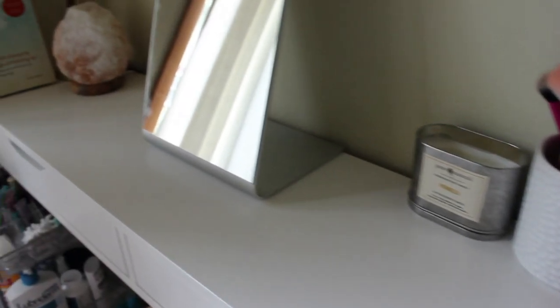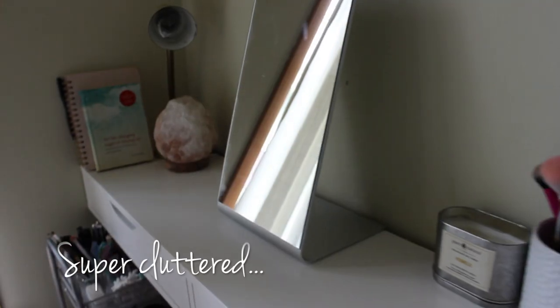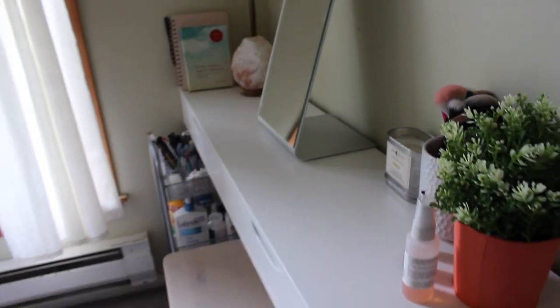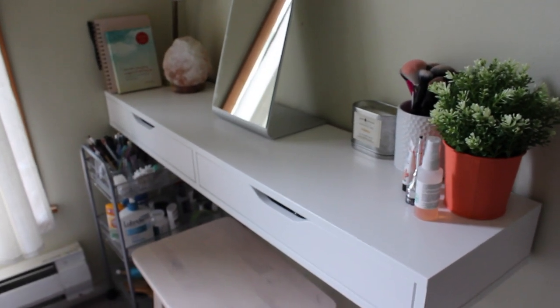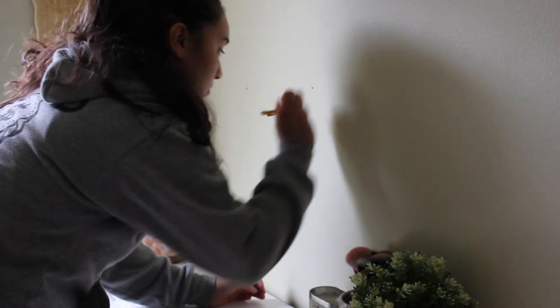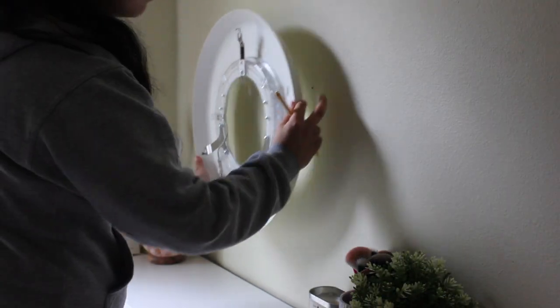All right, so this is the initial setup — we got a cluttered utilities cart, a book she has yet to read, some makeup, and I'll admit I had already installed this before I started filming, so here I am faking that I'm putting these holes up.